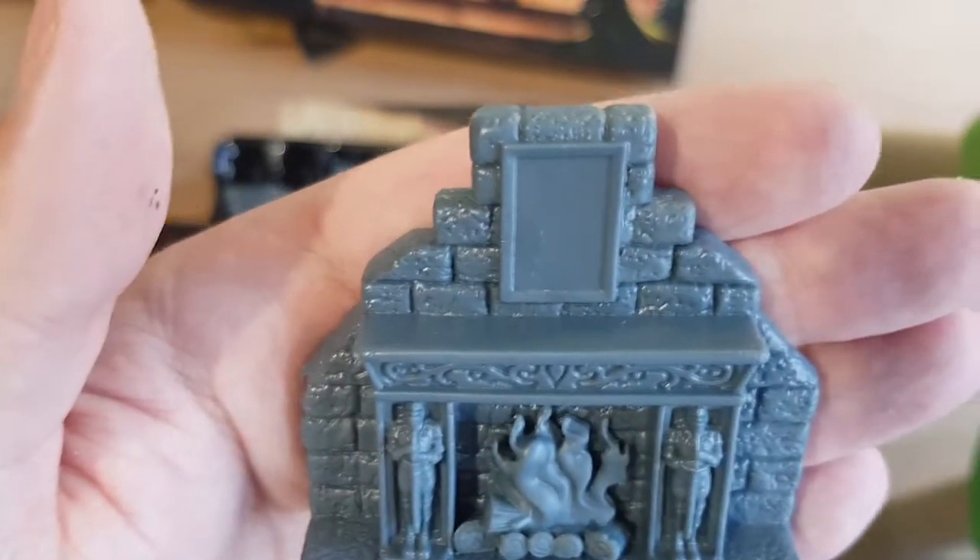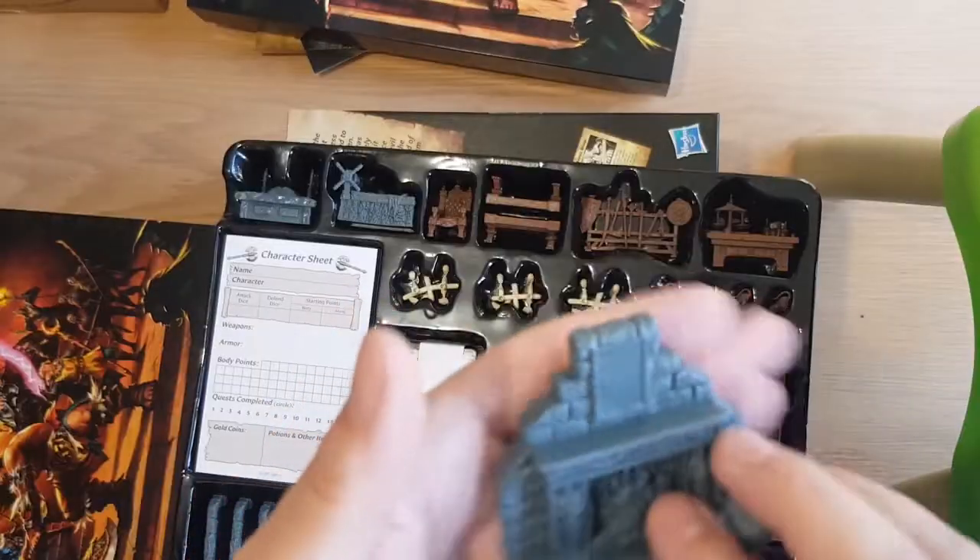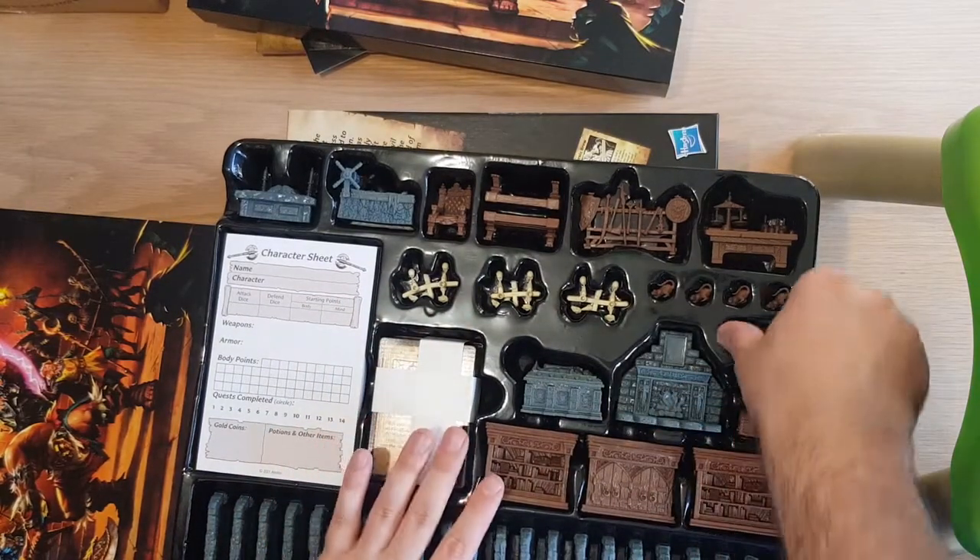I'll find a picture of a wizard or something to put in there — or myself. Maybe.